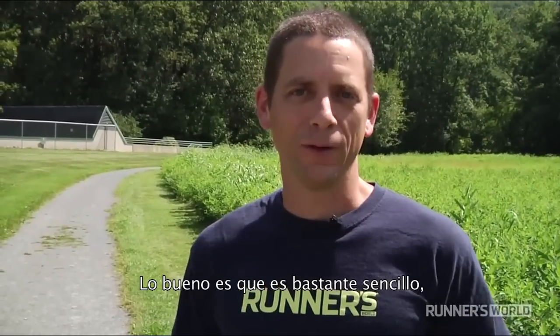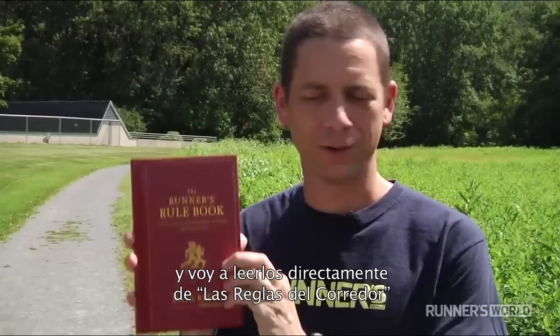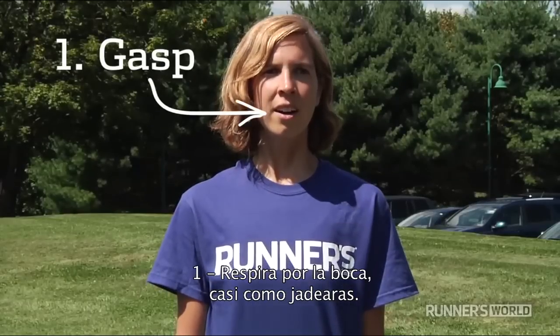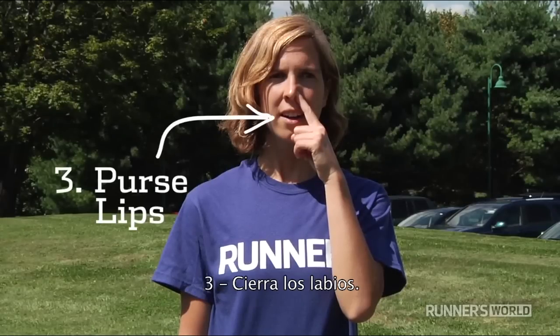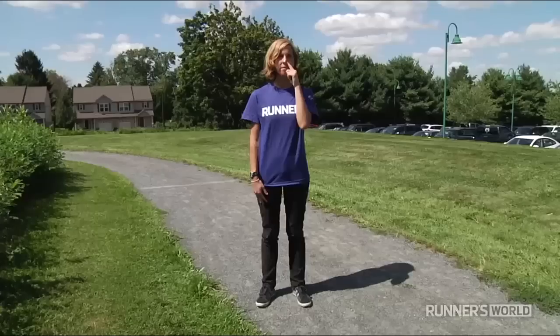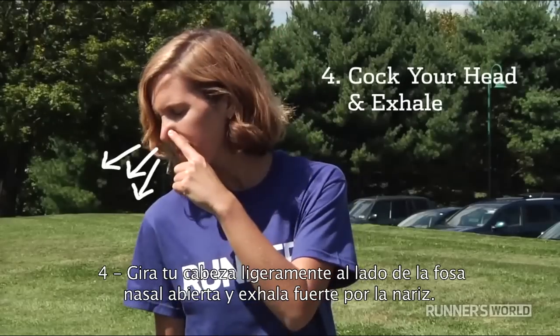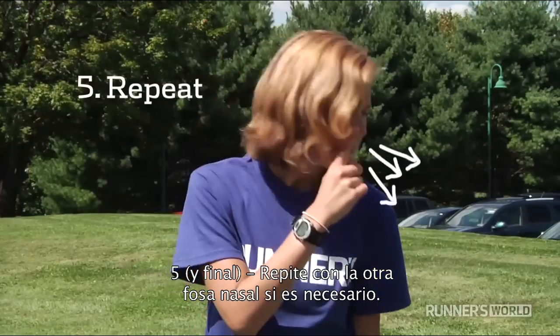Finally, how do you do it? The good news is it's really pretty simple — five easy steps. I'm going to quote directly from the Runner's Rulebook, Rule 1.18. One, breathe in through your mouth almost like you're gasping. Two, lay a forefinger against one nostril and compress firmly. Three, purse your lips. Four, cock your head slightly in the direction of the open nostril and exhale forcefully through your nose. Fifth and finally, repeat with the opposite nostril if necessary.